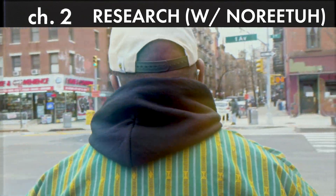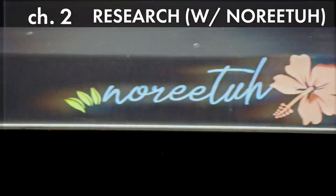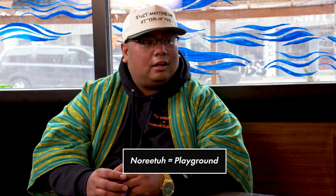Before I cook my dish, I'm heading out to talk to a chef who has been cooking with Spam for over 15 years — Chef Chung Chao at Noritu. Norita means playground in Korean. My partners and I decided to choose Norita because, as a playground, it's where people can come in, enjoy, have fun, be creative — nothing crazy, not fancy, just trying to do good food for everybody to enjoy.